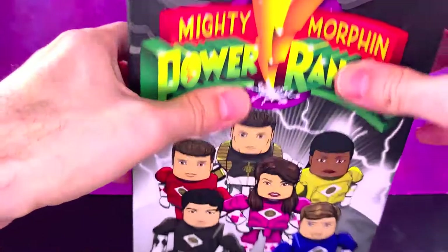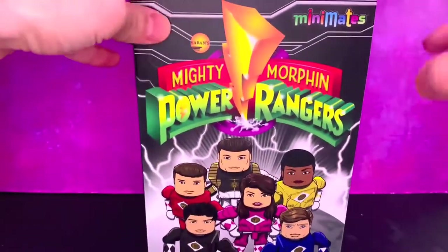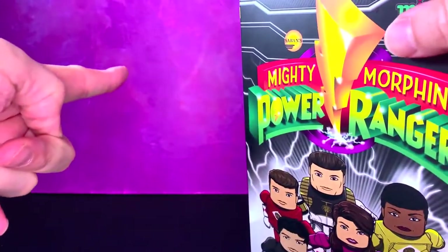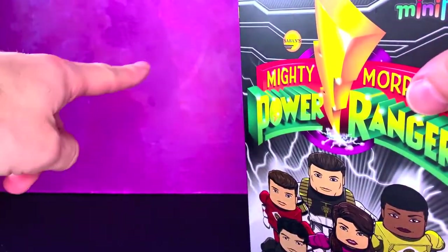I thank DST for sending this over — this is very awesome. I'm really excited about this. And hey, real quick, shout out to my wife, who made this really cool background.